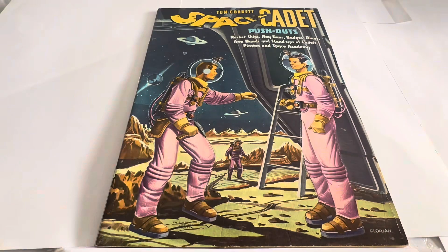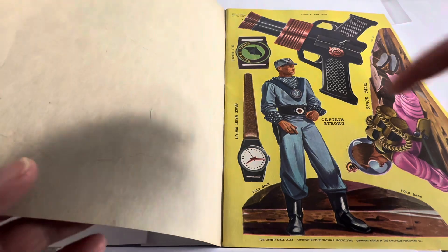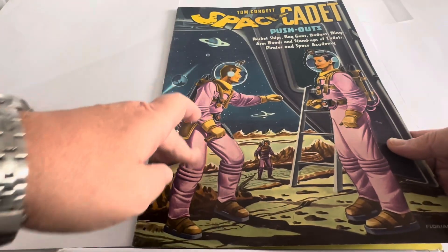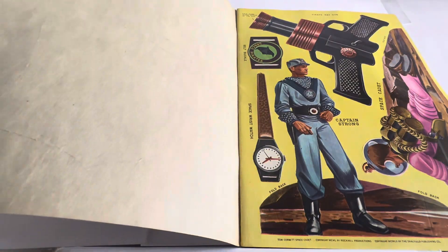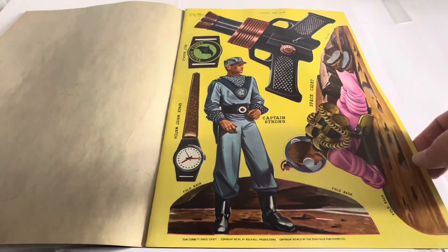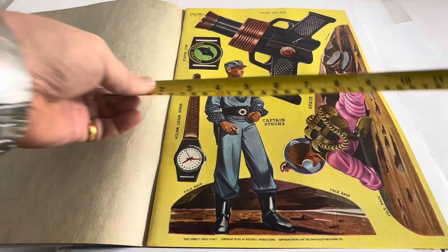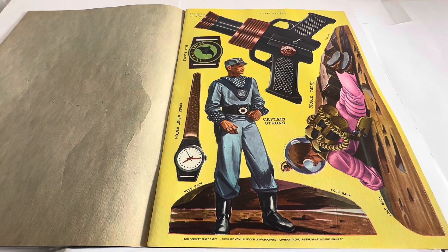Now we're going to open it up and have a look at the contents. I've just noticed something — there are perforations on the front here. The actual figures on the front of the book, Tom Corbett and his pals, are actually press-outs. You can press them out and have them as standalone figures. And incidentally, this is a big book — 36 centimetres tall and each page is 26 centimetres wide, very big, as they made them back in those days.